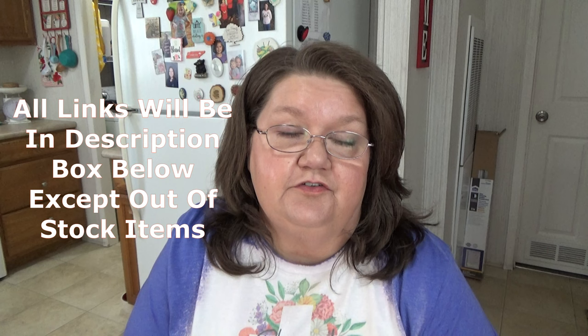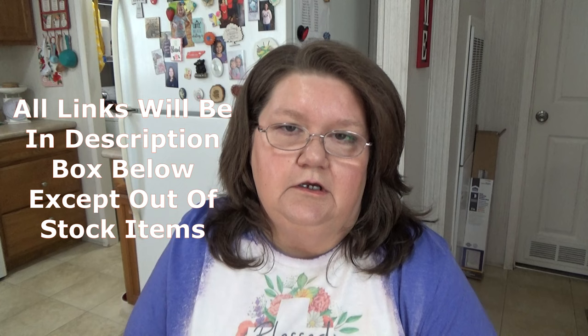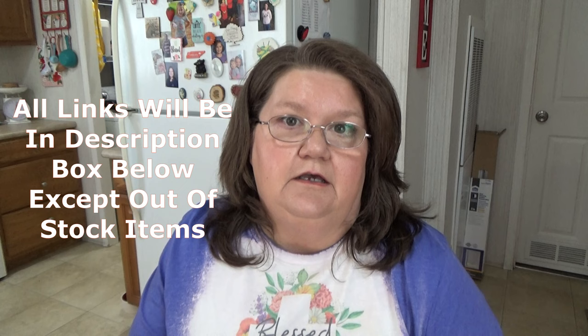I want to share this video with you just in case you've never bought from Temu — you can see the items they have to offer. Maybe you have bought from there and you just want to find other things, because there's so much on there you really can't see it all. That's why I love to watch Temu hauls, so I can see what other people buy and judge the quality. I do have sponsored content from time to time, but me and my husband both love buying stuff from there, so this is paid for by us.